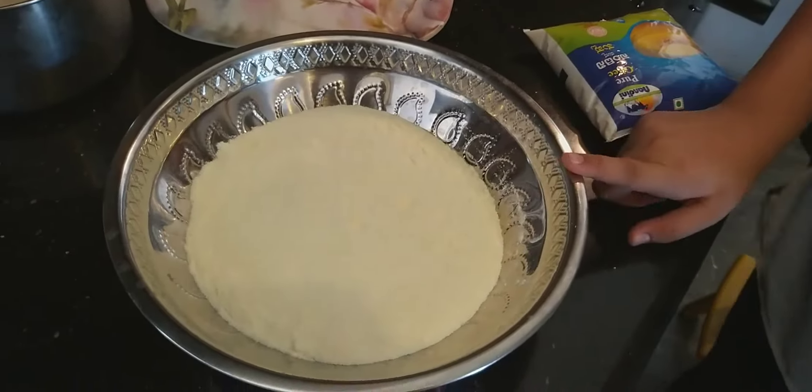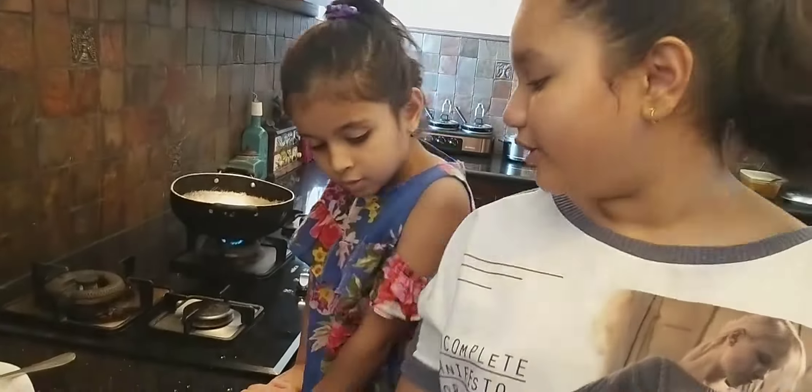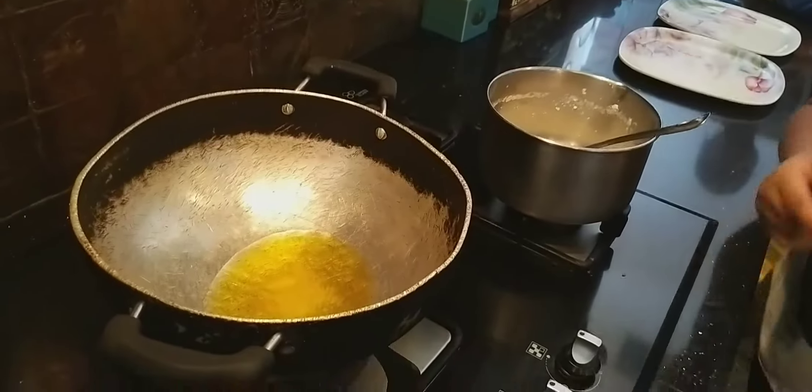We have made 4 katori milk powder and 1 katori milk, and 2 katori ghee. We have made gulab jamun.